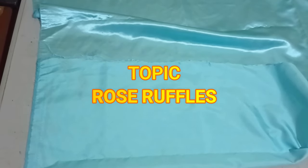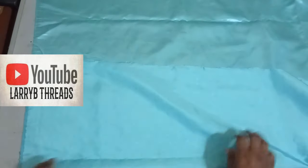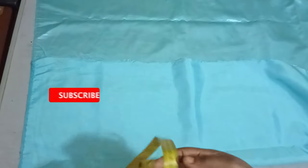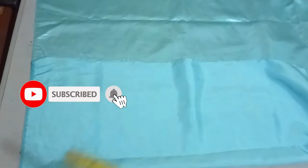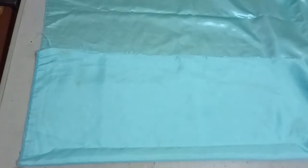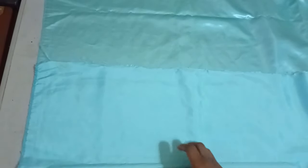Welcome back to Library Treads YouTube channel. Today we will be learning how to make another kind of ruffle sleeve. I've been getting different requests on ruffle sleeves — people have been sending me pictures — so I will try my best to create as many designs as possible so that we can see variations of how we can use them. Today we'll be making a kind of ruffle sleeve that looks like a rose.